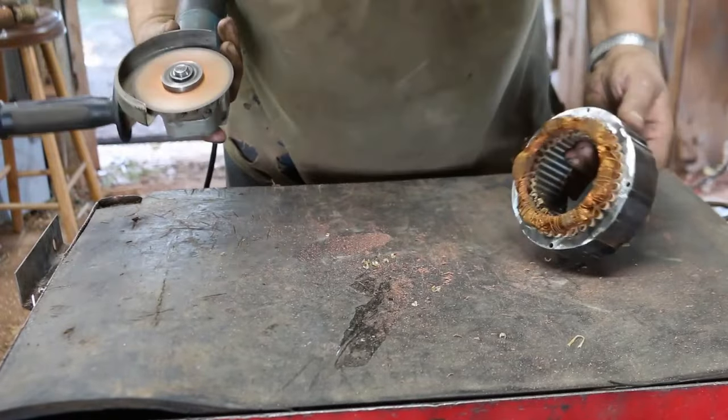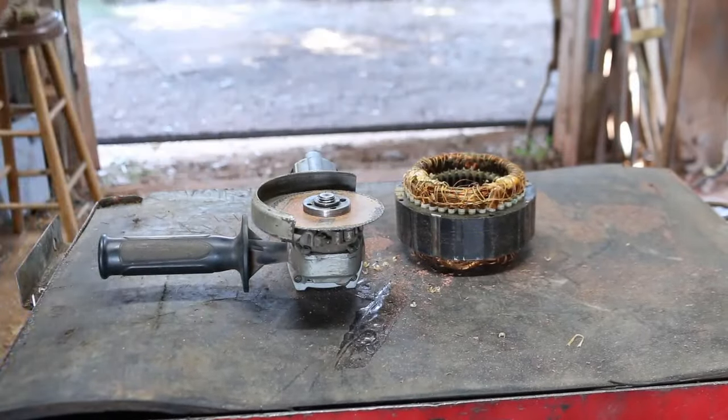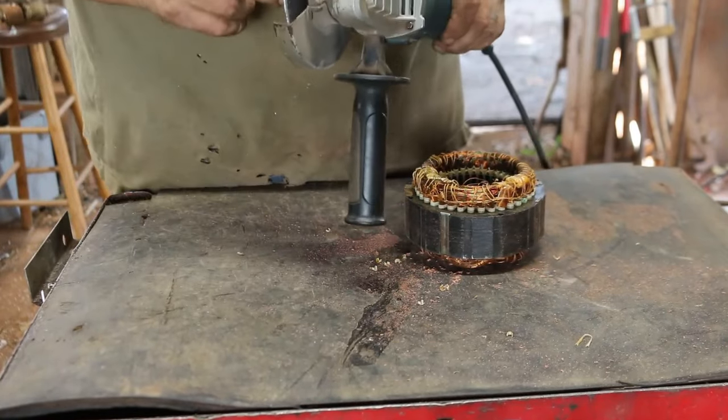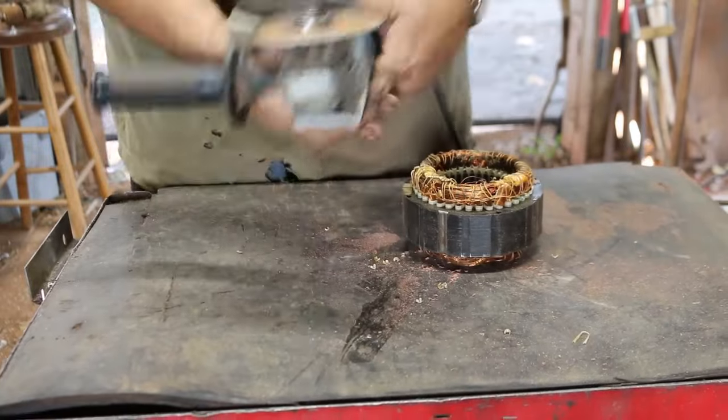I guess there just wasn't enough left on that blade to go all the way through, so I'll go ahead and swap that blade out real quick. Even so, this is a previously used blade — I cut the windings off a motor that had aluminum windings. Looks like I was so close.